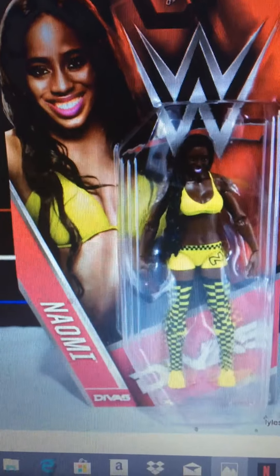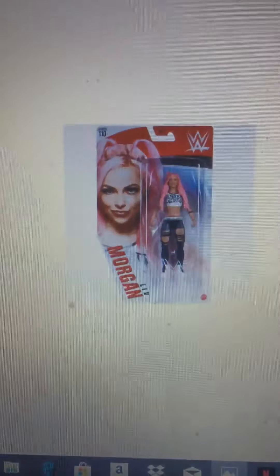NXT TakeOver Ruby Riott — I really like this one because I like the face scan. She had another one, but her hair was longer and her face looked bad, and I like the attire too. Naomi — they've made a few Naomi figures, but this was the one I was going for because of the attire. It's like a yellow bumblebee kind of attire. Or if they would make a figure for her with black hair and neon green hair, that'd be great too.